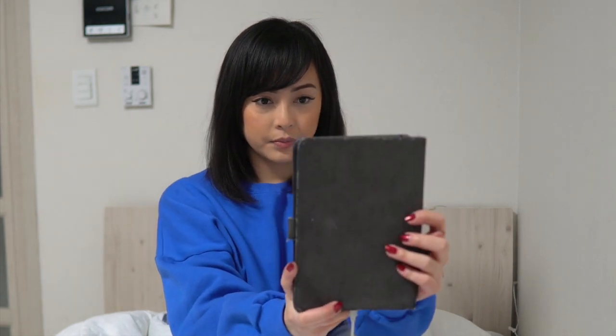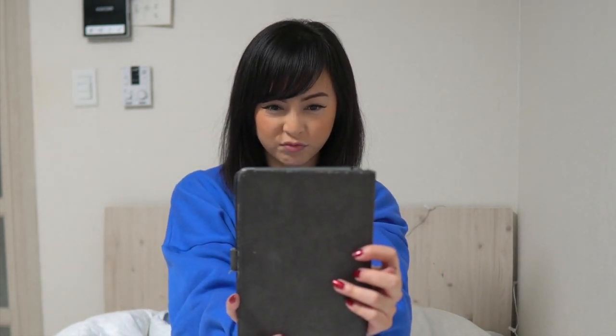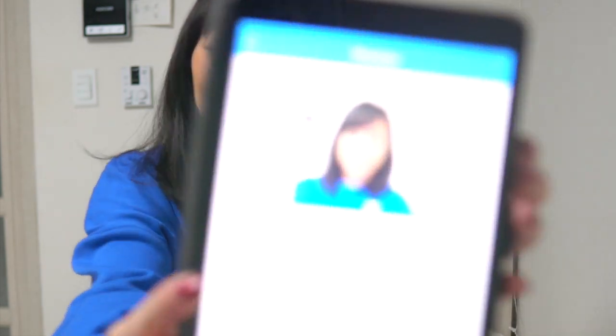I went into the bathroom and took a picture of myself. Let's just practice — three, two, one. Gross. Look at it.